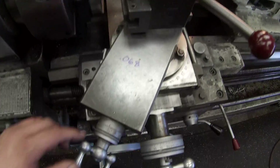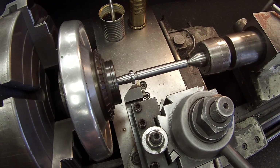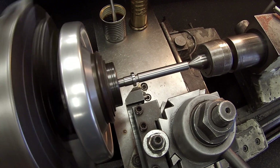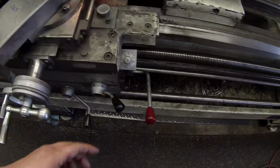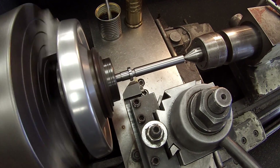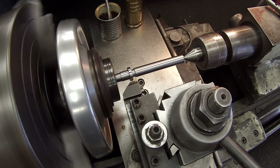We're going to go 68 thousandths depth and feed on the compound set at 60 degrees. What I'm going to show you here is I'm going to double check my odd numbers on the threading dial: one, three, five, seven. I'm going to gauge it on a couple more there just to prove that every other number will engage right. So you can use one, three, five, or seven depending on where you start — I started on an odd number.